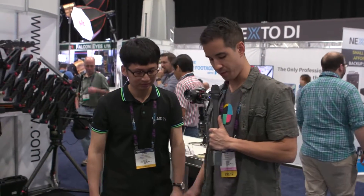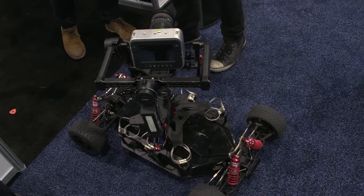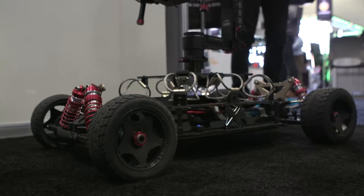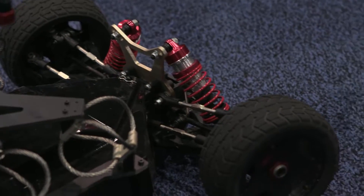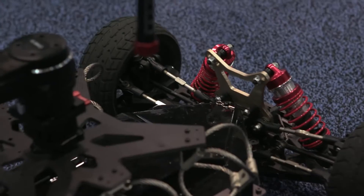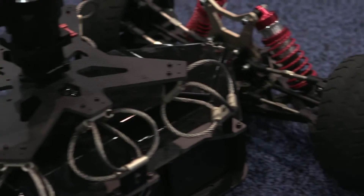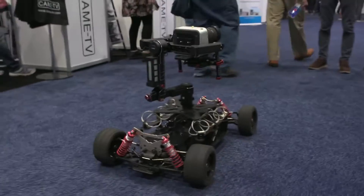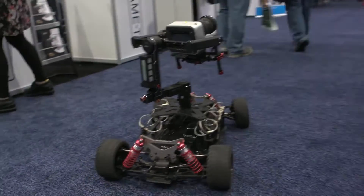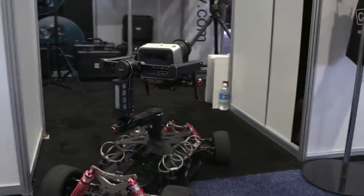And we also have a vehicle here with a gimbal on top. What is the name of this? This camera car is the CAME Sailfish. The camera car can work with our gimbals — like the CAME Prodigy, CAME Argo, and CAME Mini — you just need to change the adapter. Is this available now? This is just a prototype. We are still under development, but our team is very good at getting things out, so I think we will release it very soon. Do you have a price point yet? The price is not available yet.